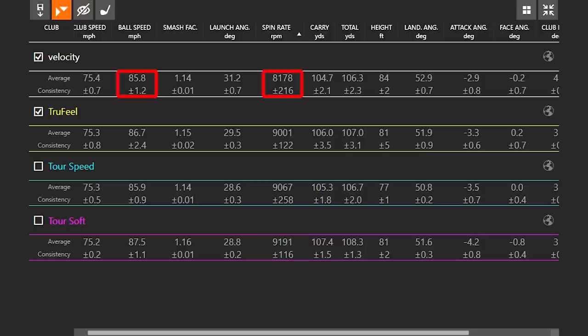At the other end of the spectrum, the Velocity actually had the lowest amount of ball speed and also had the lowest amount of spin — significantly less spin. We're talking about 1,000 RPMs less spin with the Velocity than the other three balls. The Velocity and the True Feel are supposed to be your more lower-spinning golf balls, and we can see the Velocity was the lowest spinning, True Feel the next lowest. The Tour Speed and Tour Soft are supposed to be your mid-spin balls, and they did exactly that.